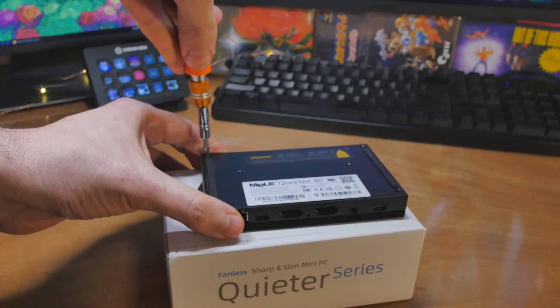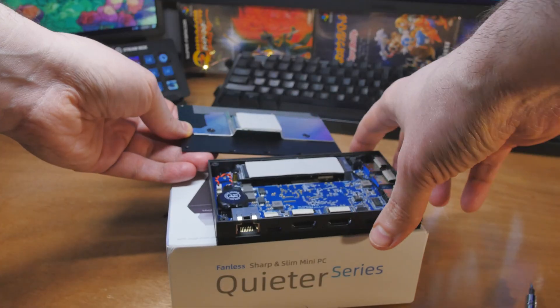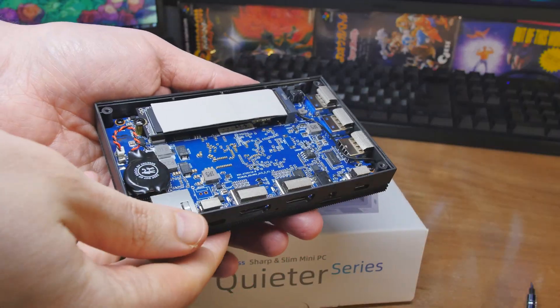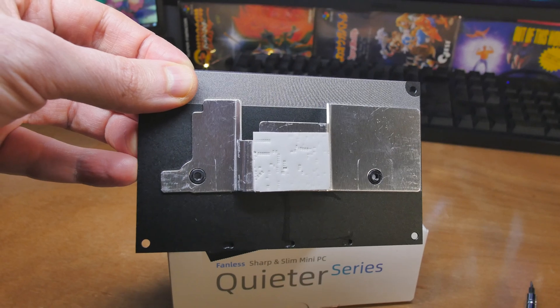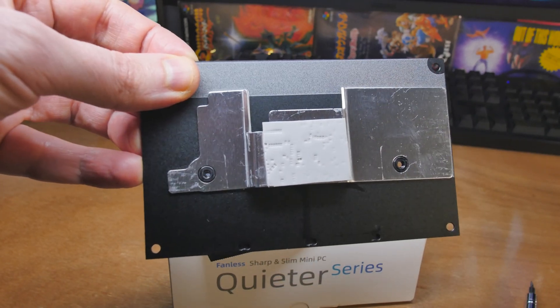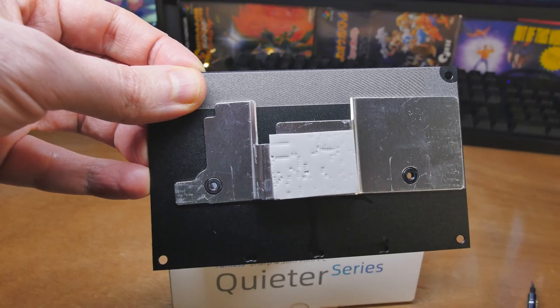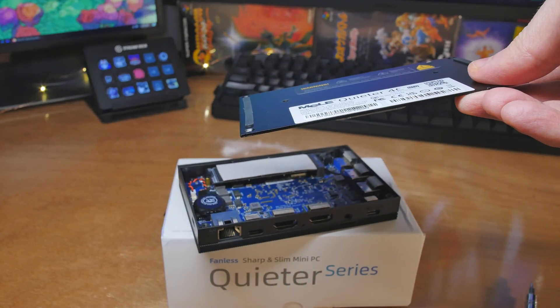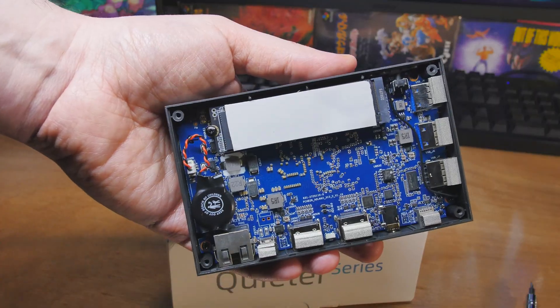Opening it up is just four screws — you're basically removing the heat sink from the core components. There's a thermal pad and a bit of metal to ensure contact, and there's also a thermal pad on the M.2 side, as well as one making contact with the back of the PCB where the processor sits. It's a piece of metal and a thermal pad attached to a back plate that acts as a giant heat sink. It gets pretty warm during stress testing, but not burn-you hot — just a surprising warm.